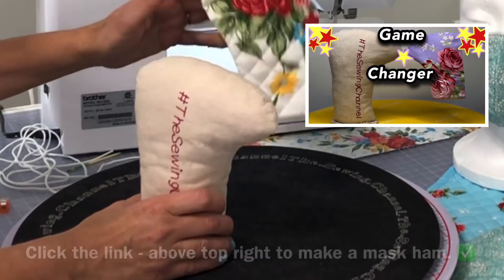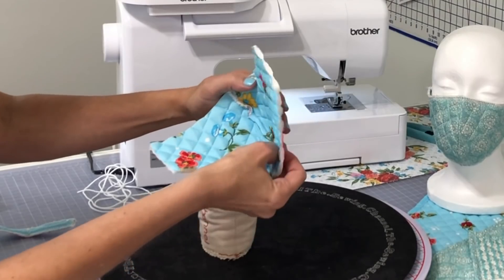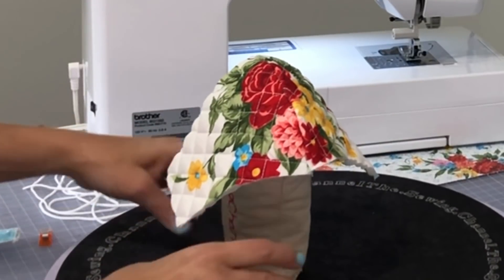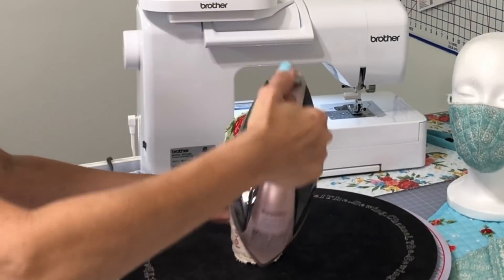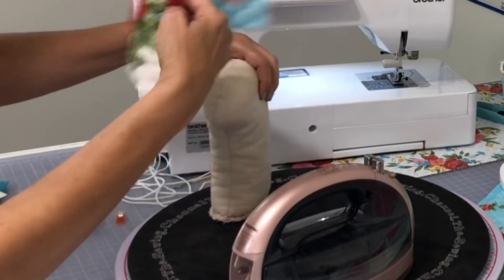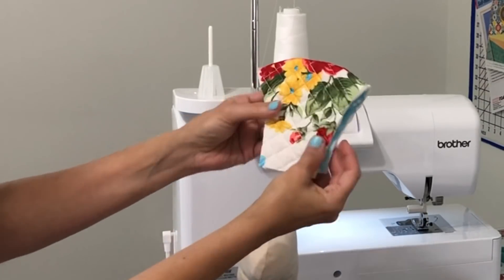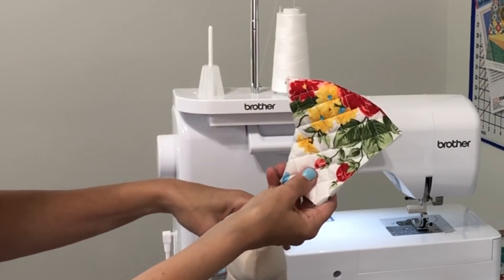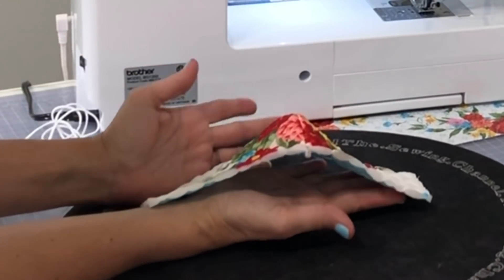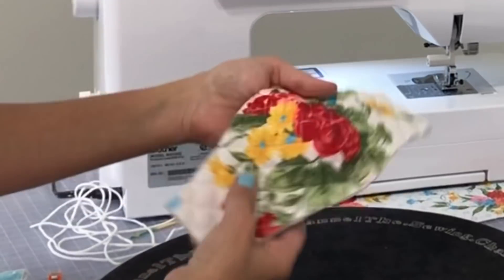We are going to use our ham — I always make sure I have my ham ready whenever I do a mask project. Since this is going to be an exposed seam, just push it how you want it to go, and then take your hot iron right along the curve there. What the ham does is it actually accentuates that curve and makes it mold in that direction — I'm just setting the seam. Look at that curve — no need for a zip tie with this one. The quilting actually pops it out and makes it 3D all on its own.